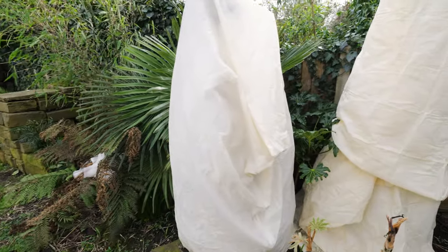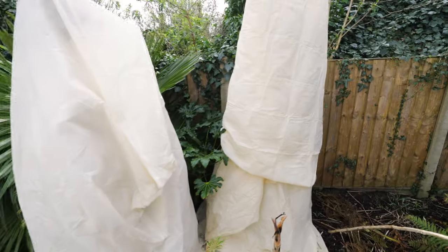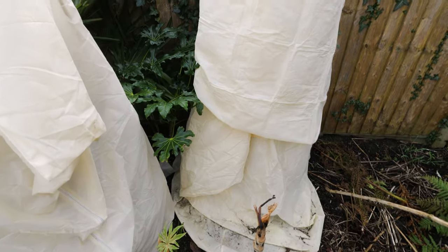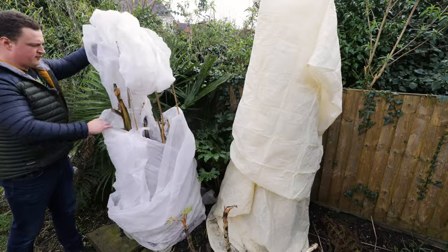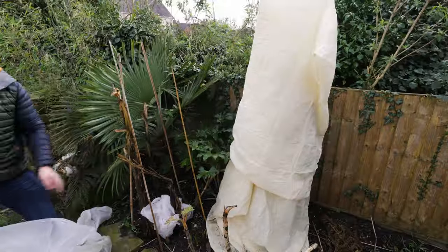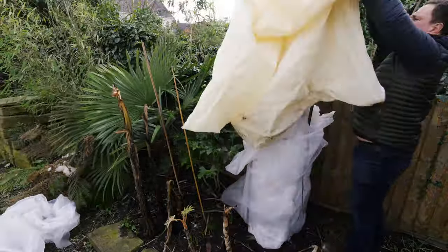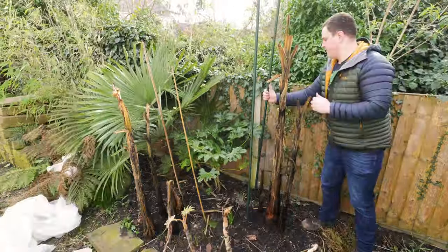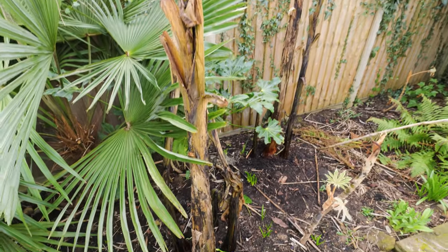But anyway, here we go — two more ghostly figures are looming up here from this jungle path of a garden. That is my Musa Basjoo and over that side is my Musa Tibet, which is a bit of an untested banana for me here, so we'll have a look and see what's inside them both. And as you can see — mixed results, but not in the way that I expected.